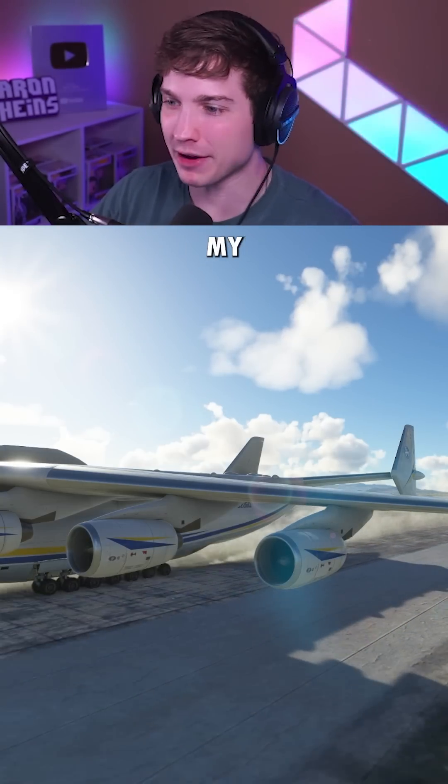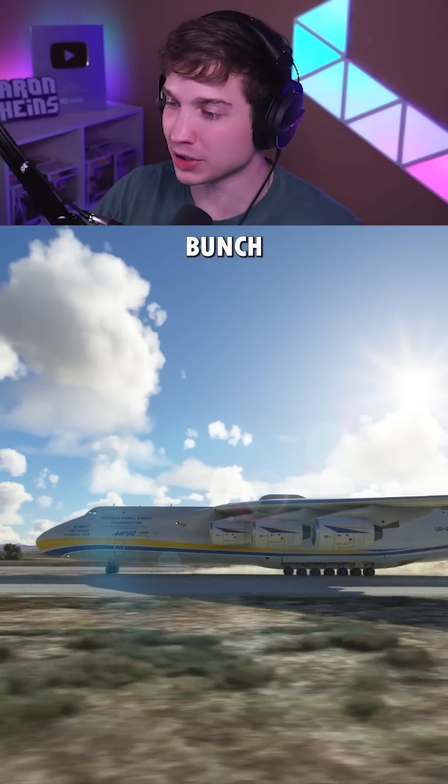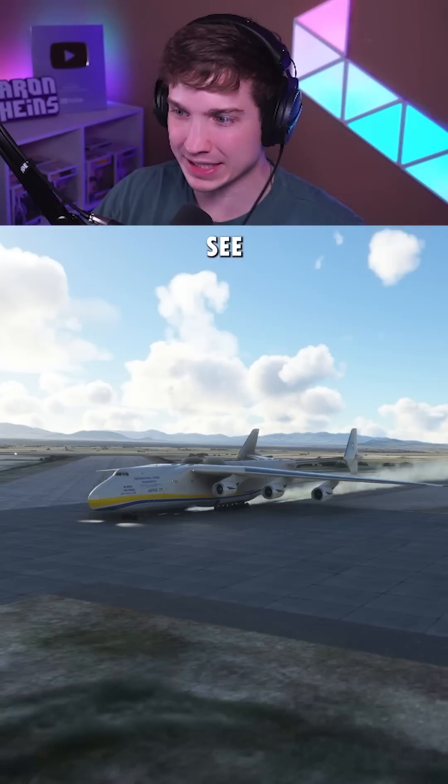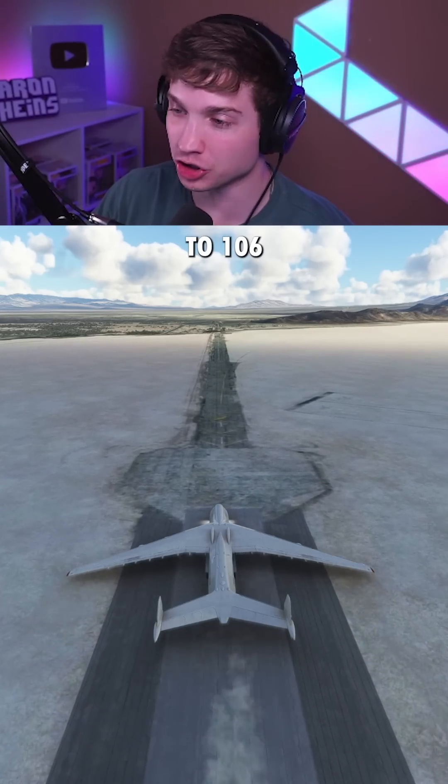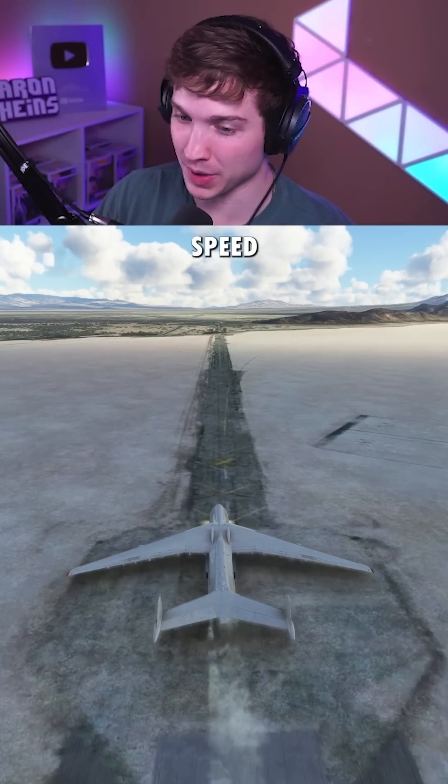If you could tell before, I didn't have my flaps on, and that's so we don't create a bunch of drag while we're trying to accelerate. 60% throttle only got us to 106 knots — we're going to need a lot more speed than that.